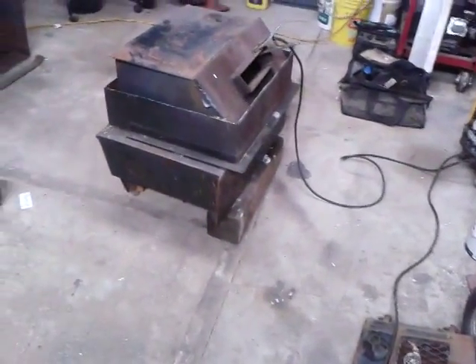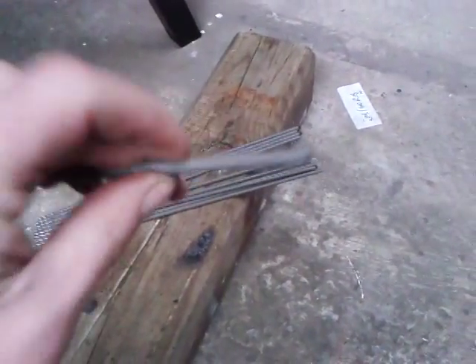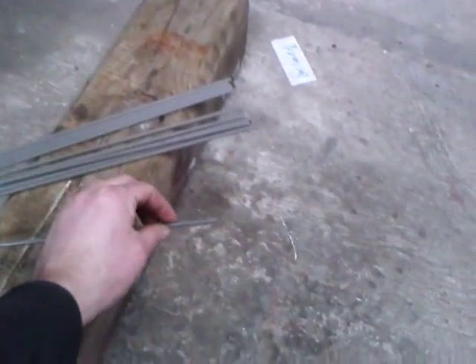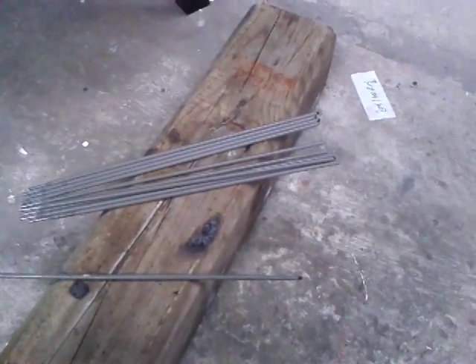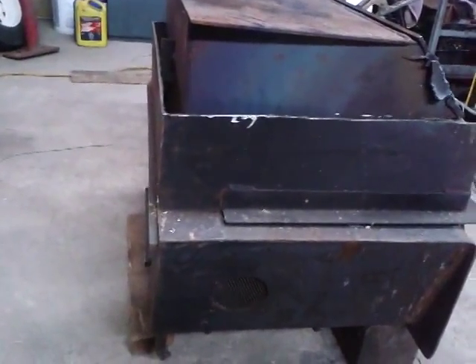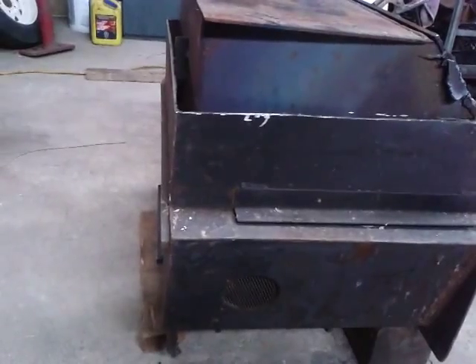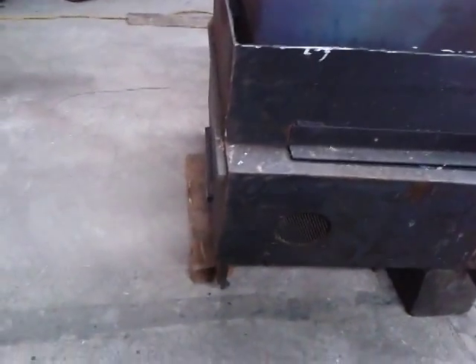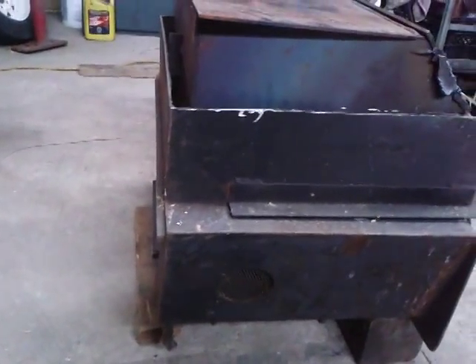If you take a 6011 welding rod you can actually use them to cut. What I've done is soaked them in a jug of water for a couple hours - that gets the flux nice and wet, which helps the electrode last a little longer and keeps it a little cooler. All you do is just make like you're striking an arc where you want to cut, and the arc blasts away the material. We're gonna give it a shot and see how it works.